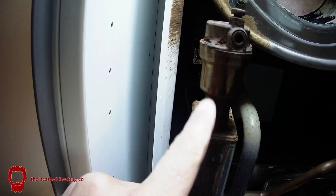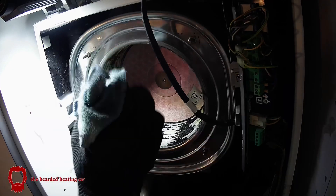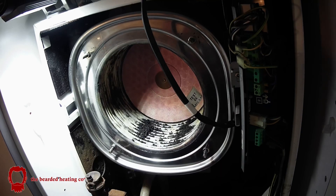It hadn't been serviced for a while and the AAV had been leaking, so I carried out a full strip service, removed all the debris, and tried to polish the boiler up as best I could.